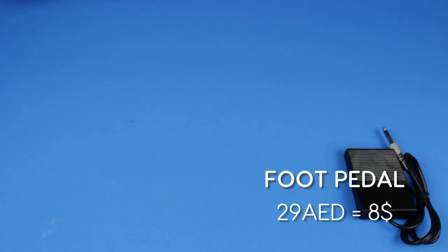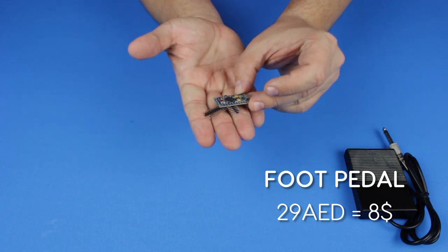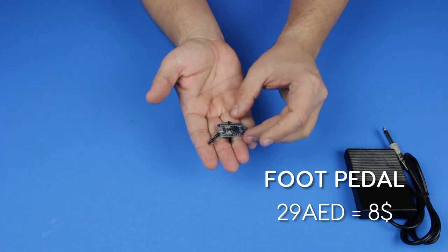From the same store I purchased an Arduino Micro Pro for 49 dirhams, which is very compact and can fit easily into a small package.